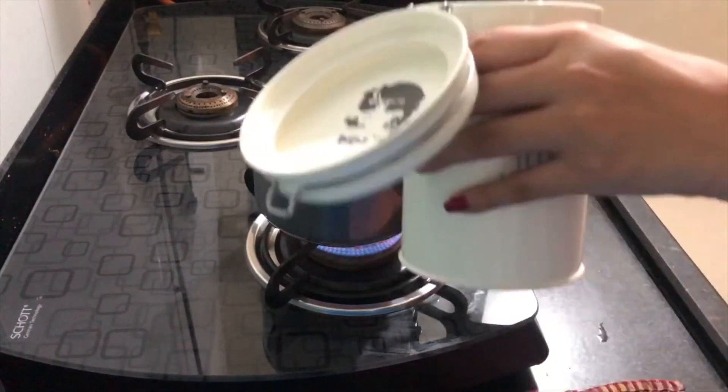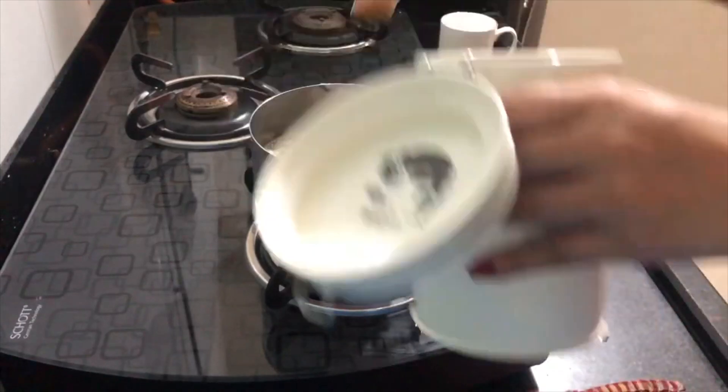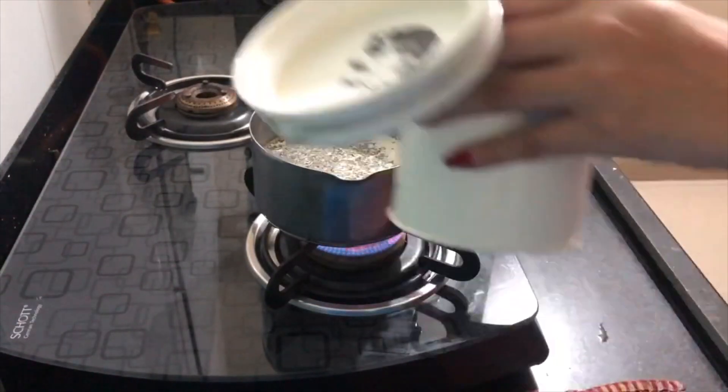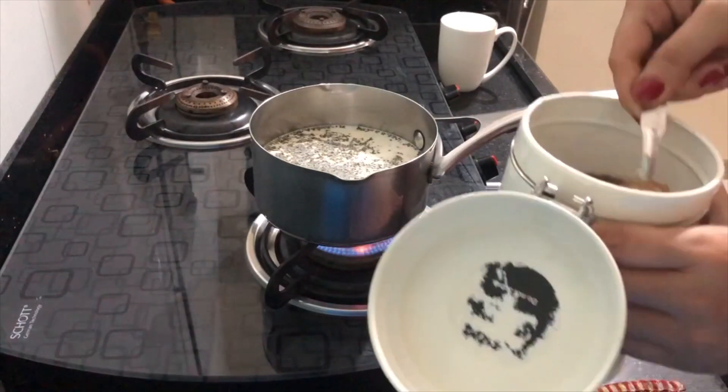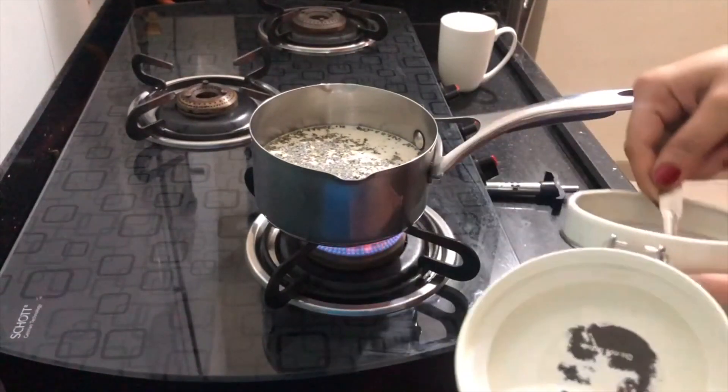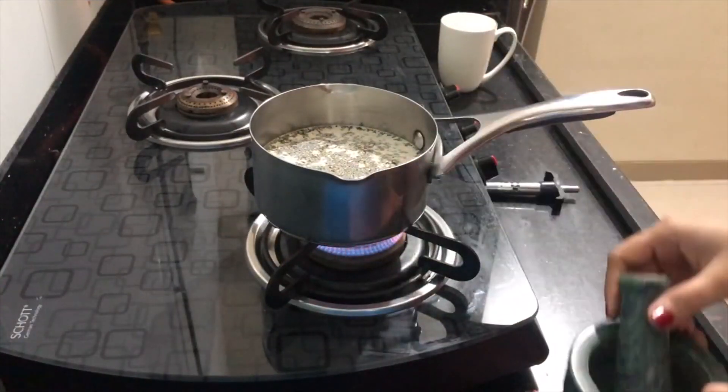Now coming to sugar. I use brown sugar because it is good — it is not too sweet, so I have to add a little bit more. You can see that my spoon is very small, so I take 3 to 4 spoons of it.